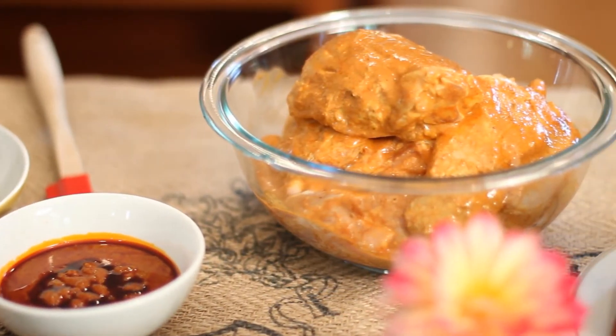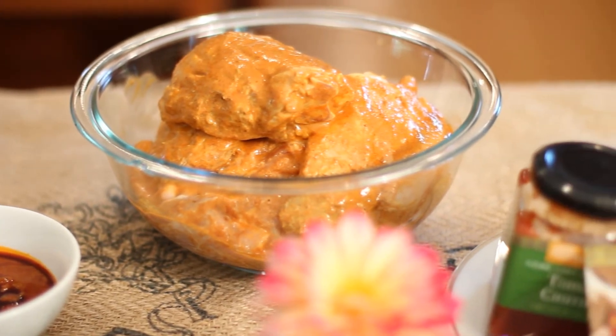In this case it's paprika and cayenne, and all we do is take some chicken thighs. You could use bone-in or boneless, whatever you prefer. The main thing is to get the skin off because you want to cut some slits into the meat so that the marinade can really get in there.